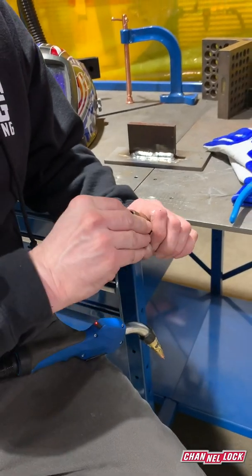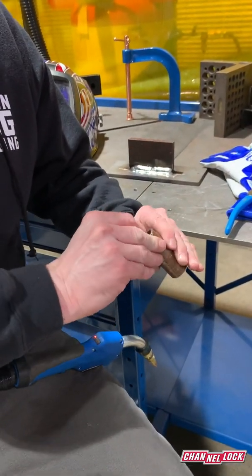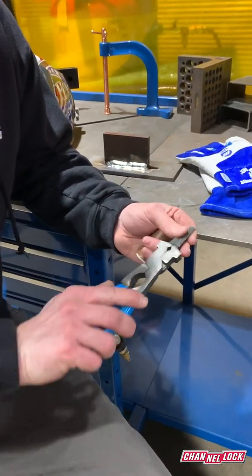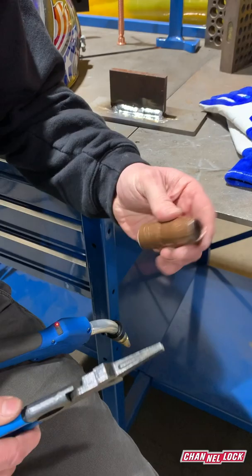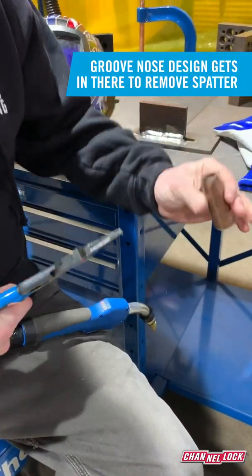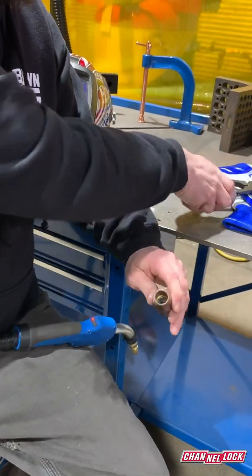Throughout the welding process you might get spatter built up on the inside of the nozzle. You have the needle nose — they're tapered and they've got a little edge — and that's to clean out the inside of the nozzle. So that's cleaned up.